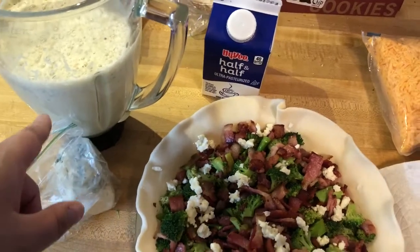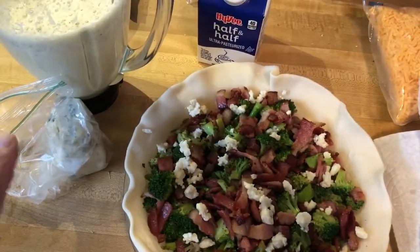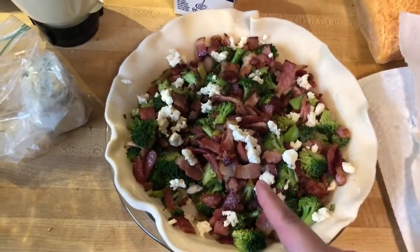The reason I got out the blender was to blend up the red onion really finely so they won't notice it. Only one kid will complain about it, but hopefully she won't. Anyway, what's in here is broccoli pieces.